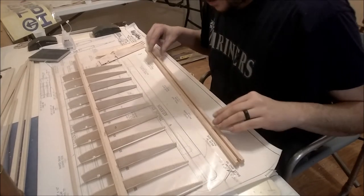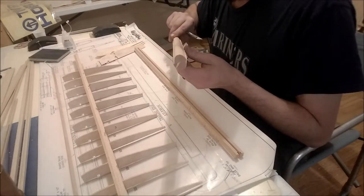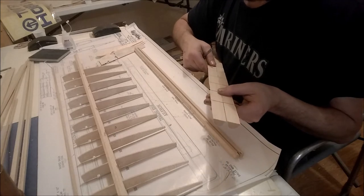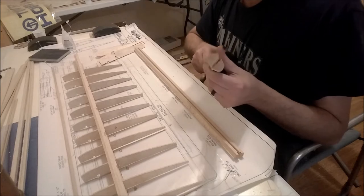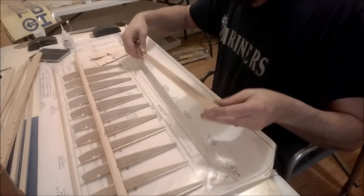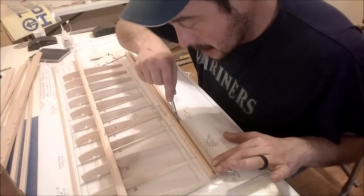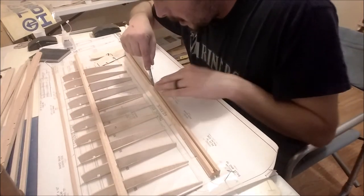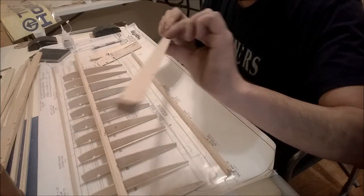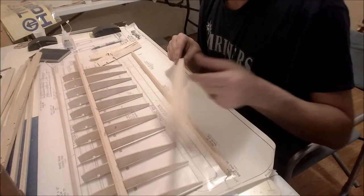One thing I didn't cover earlier: we have our leading edge and trailing edge stock. This is our leading edge - see the round shape? That's what makes it aerodynamic, it goes on the front of our wing. The way these come, they're joined by a thin sheet of balsa. Here's the trailing edge, which is actually our next step - it's joined by a thin piece of balsa. Get your hobby knife and very carefully separate them. It doesn't have to be a perfect line because we're going to sand away all that stuff. I'm going to get my sandpaper and sand those down to make a nice piece of wood to work with.